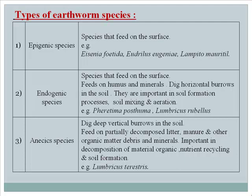Endogenic species are important in soil mixing and aeration, for example Ferritima posthuma and Lumbricus rubellus. Anecic species dig deep vertical burrows in the soil, feed on partially decomposed litter, manure, and other organic matter, debris and minerals, and are important in decomposition, nutrient recycling and soil formation — for example, Lumbricus terrestris.